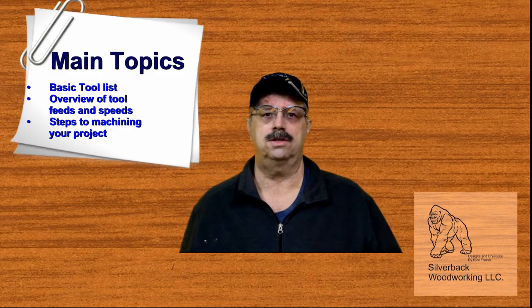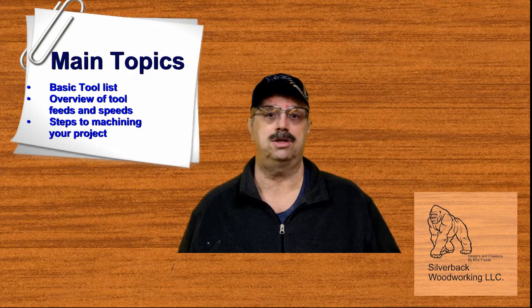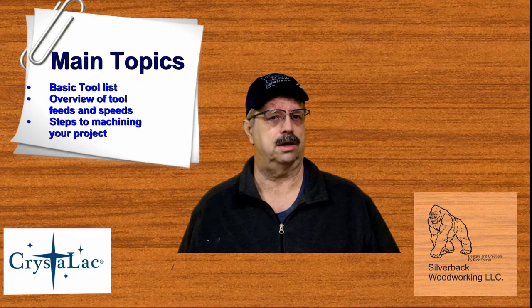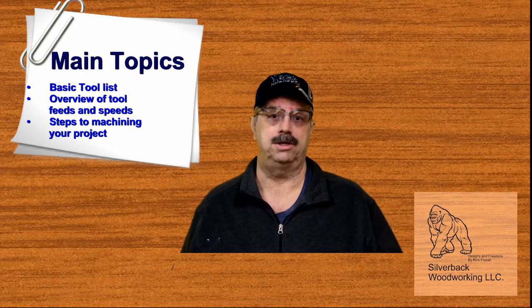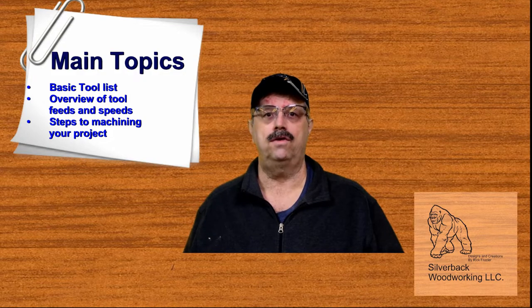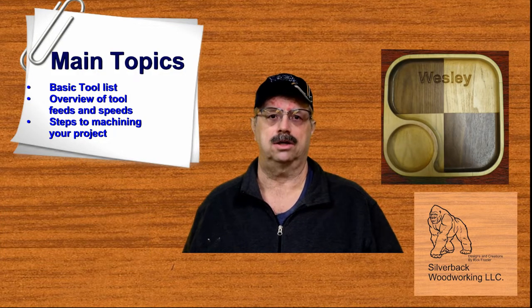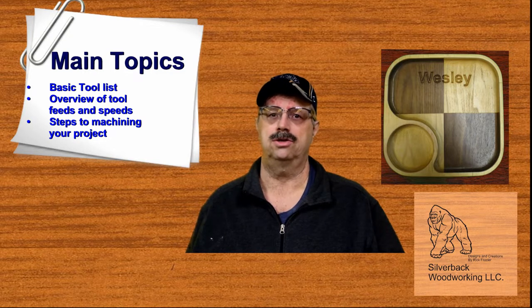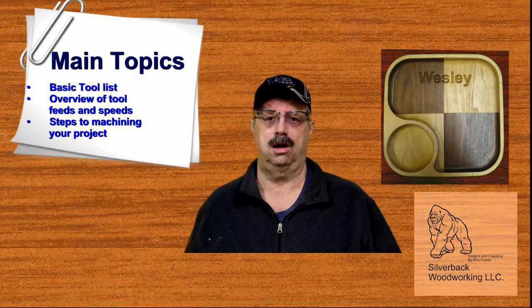Welcome everybody to this installment of CNC Workbench. This installment is about basic tool sets, feeds and speeds, and machining our simple project. In this episode today, we will be talking about basic tool sets, the overview of feeds and speeds, and steps to machining your project. Sit back and enjoy yourself as we go into the shop to talk about tools and machining our project.